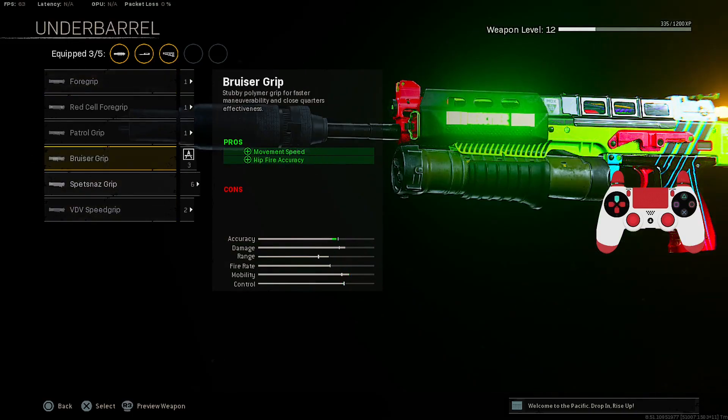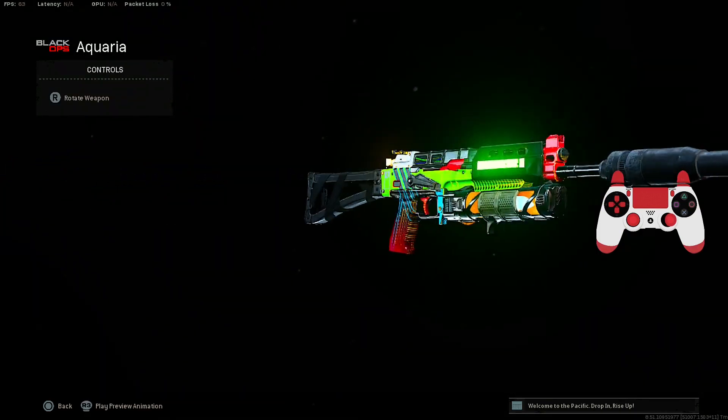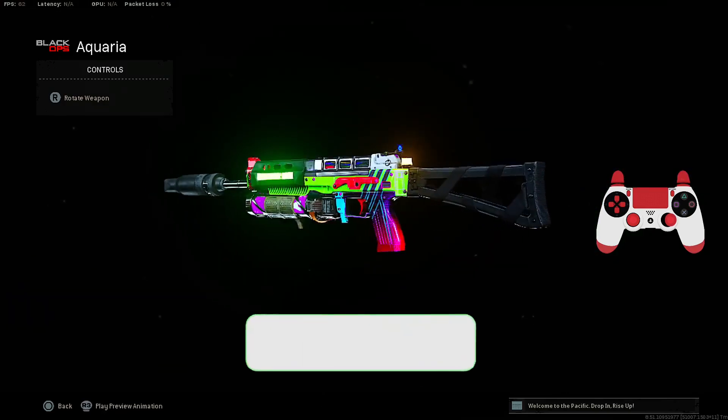For the Underbarrel, we're putting on the Bruiser Grip for Movement Speed and Hit Fire Accuracy. And lastly, we're putting on the 65 Round mag. And there you go, that's the best class setup for the Bullfrog after the update in Warzone Season 1.